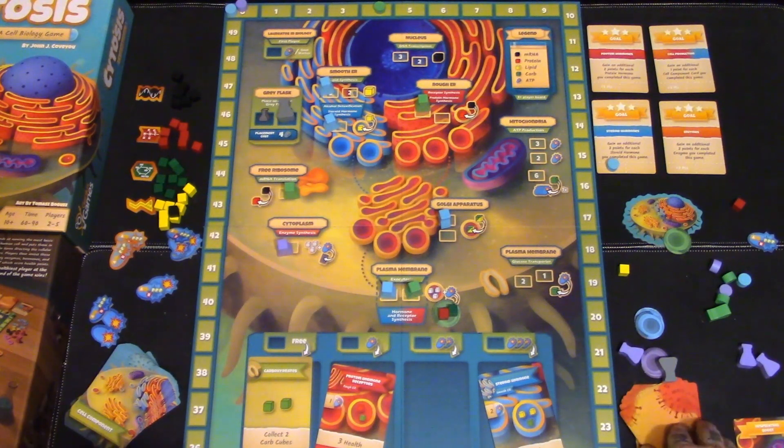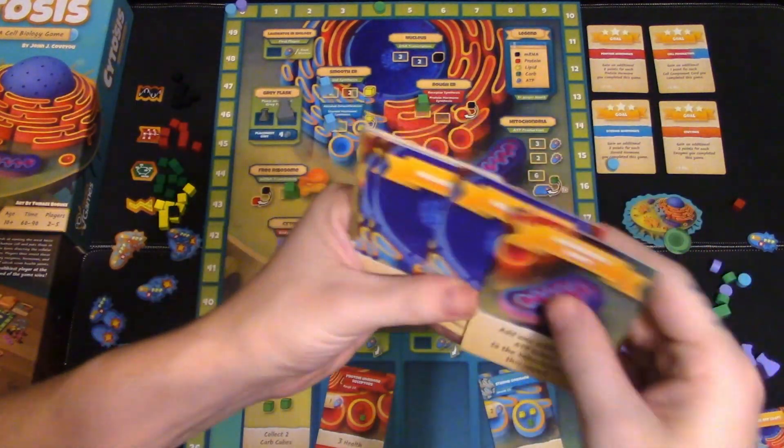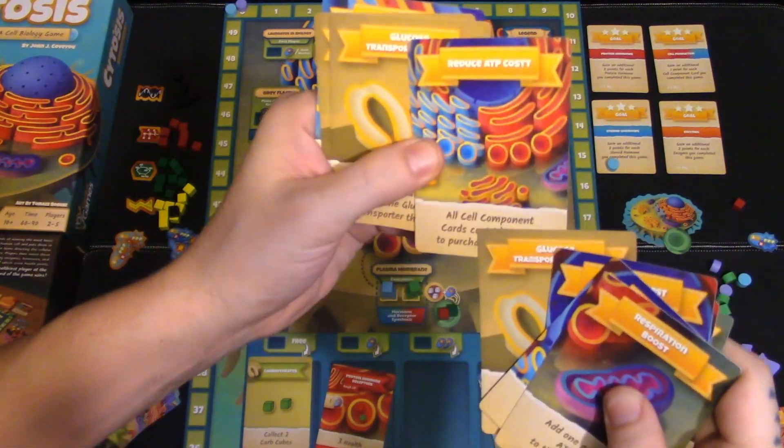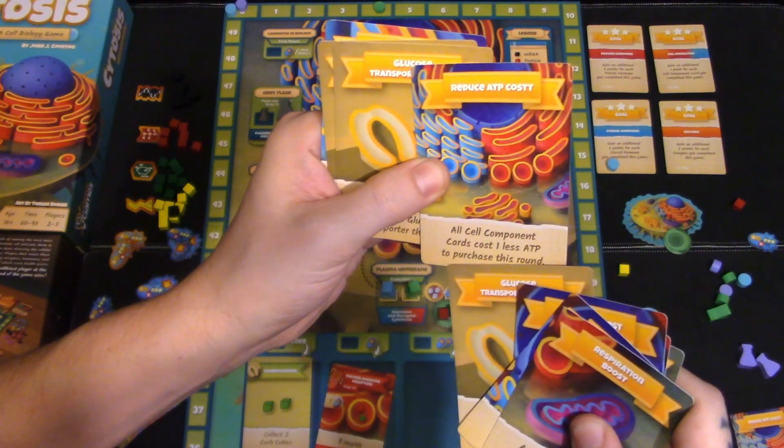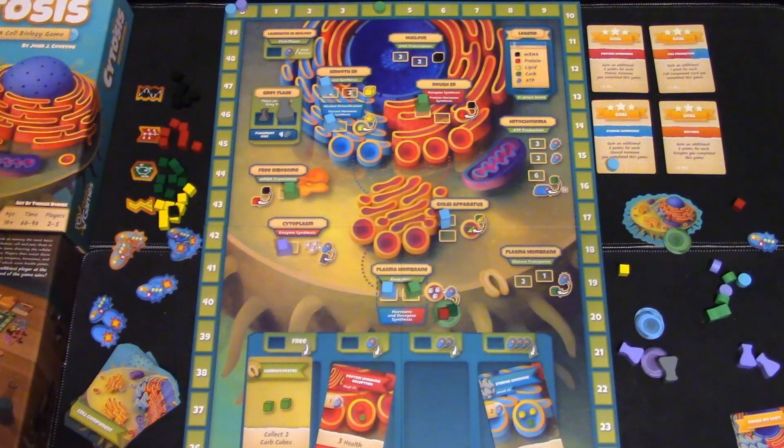The event cards: every time a round is up, you flip an event card and that becomes the next active one. There are boosts and reductions — for example, a reduction card might say all cell component cards cost one less ATP to purchase this round, which is an all-around good thing. Once the last event card is revealed, everyone takes their turn and that is the end of the game. Whoever has the most health wins.